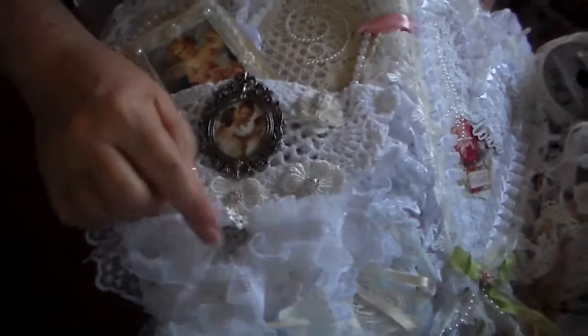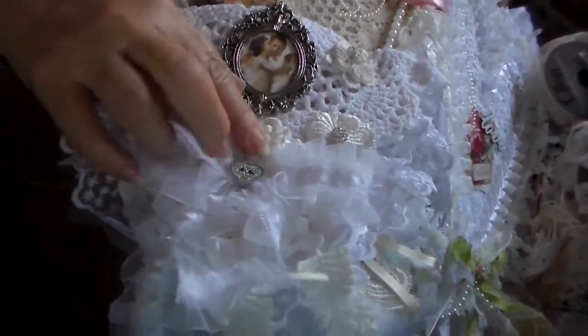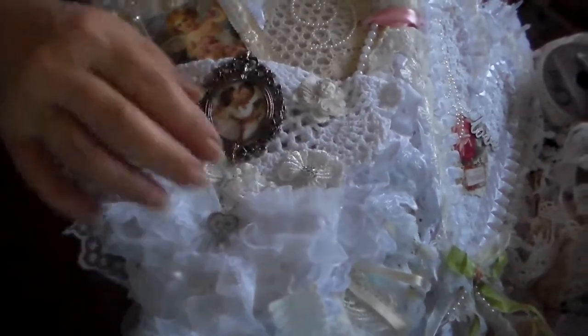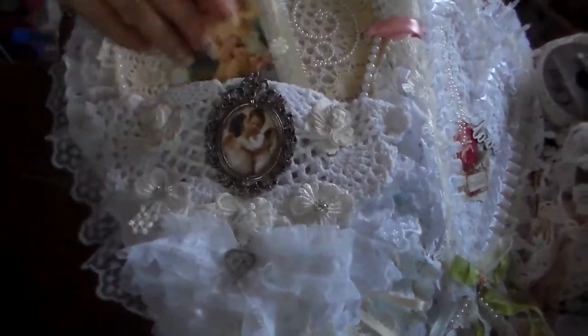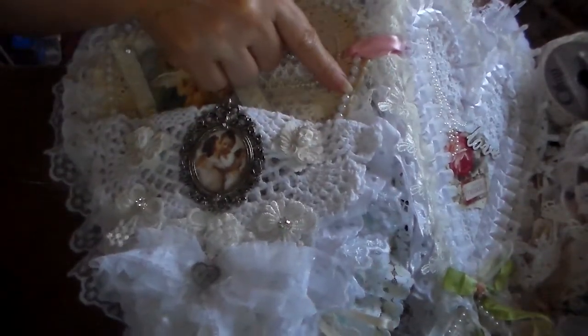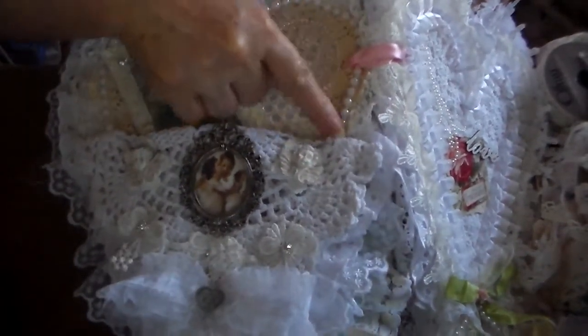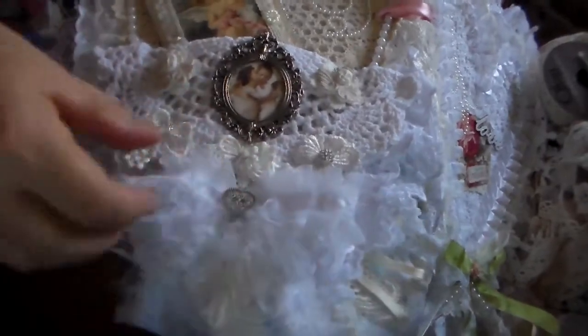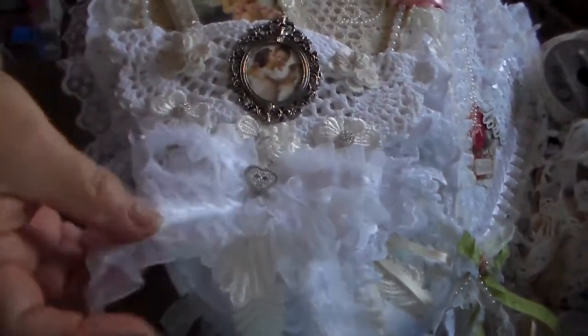These I got in a fabric store called Capri here — these heart buttons, they're metal. I believe I have one left. And these pearls — I think they're from Hobby Lobby. A pearl strap. And I made a bow out of this ribbon.